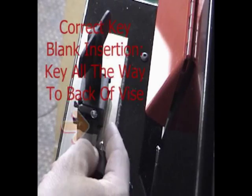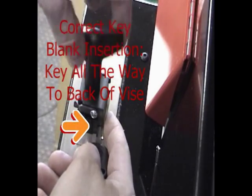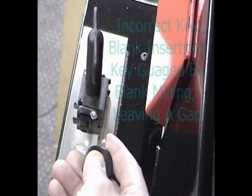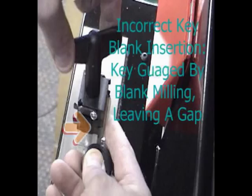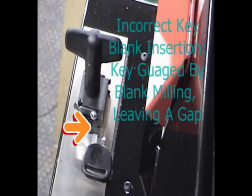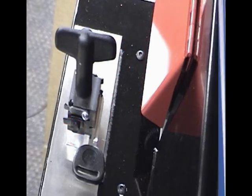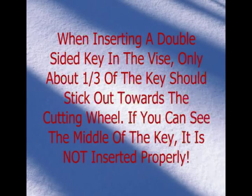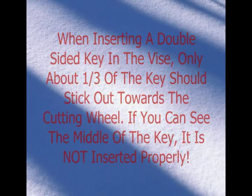A very important point of the vise is that all keys are to be inserted to the very back of the vise. Keys cannot be clamped by the millings as on some duplicating machines. If a key is cut too deep, it is normally because the milling was used and the key was too close to the vise. Always bottom out the blank in the back of the vise towards the user. When inserting a double-sided key in the vise, only about one-third of the key should stick out towards the cutting wheel. If you can see the middle of the key, the key is not inserted properly.